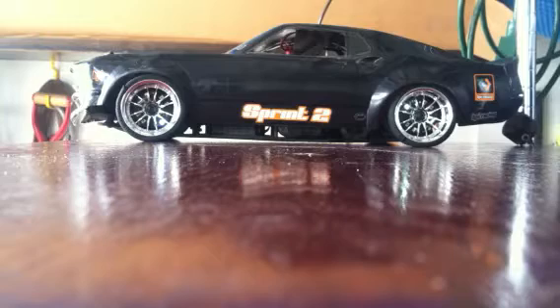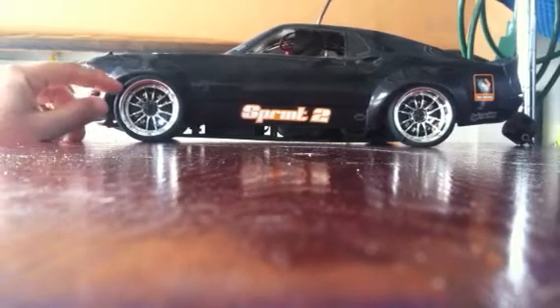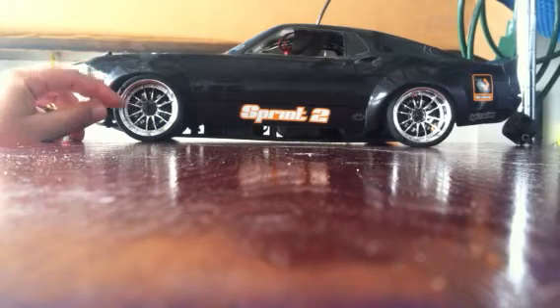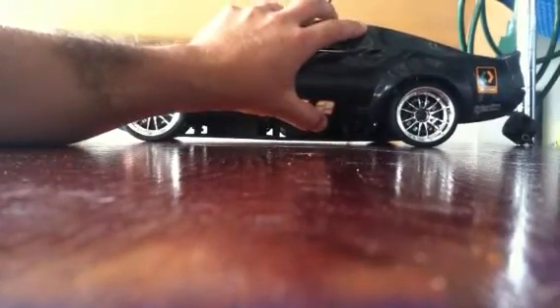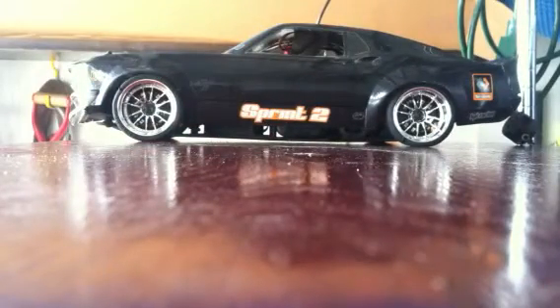I've got to get some more tires. I just took the old tires off the other ones just to see what they would look like. I do have to raise up the body just a little bit, that way the body doesn't rub against the tire. They're 26 millimeters.